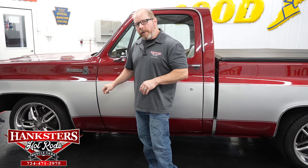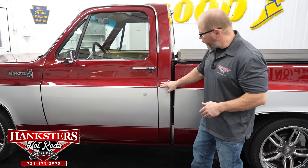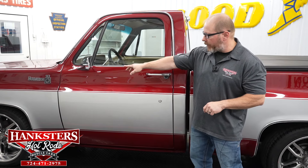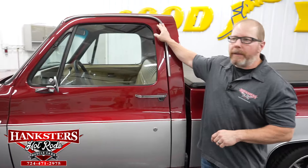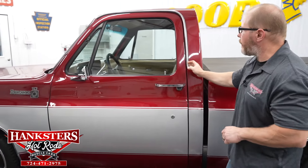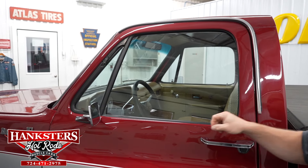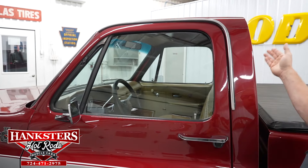Door gaps are really nice and uniform front to back, with elevations matching up well to the fender and rear cab corner. The drip rail moldings are done in bright finish — nice and straight, polished up, securely attached, and very smooth. The glass is slightly tinted on the sides with no chips or cracks, and you have black window trim around the vent windows.